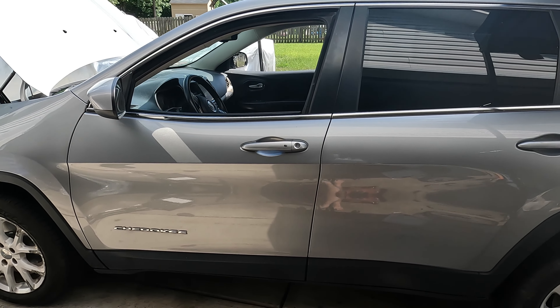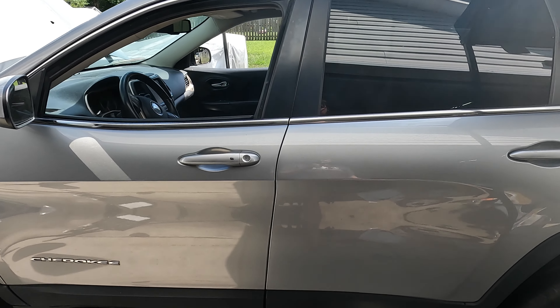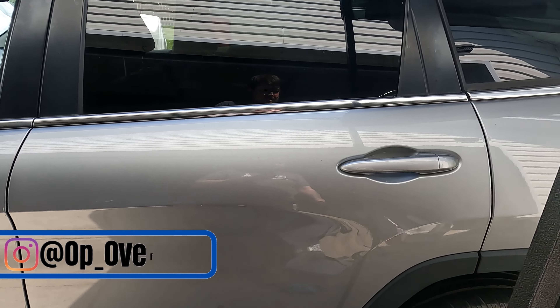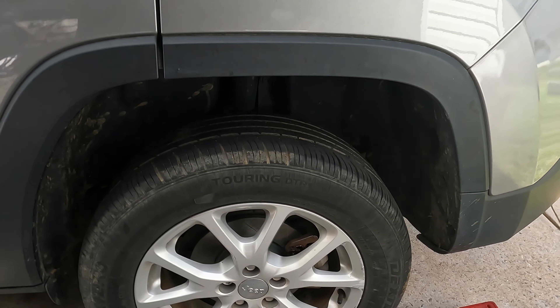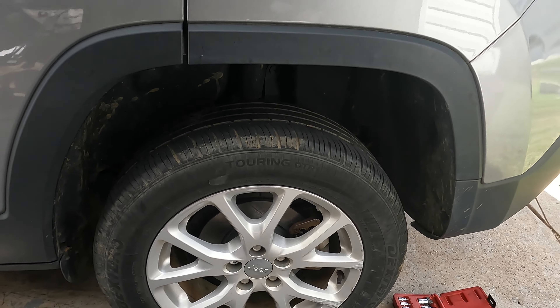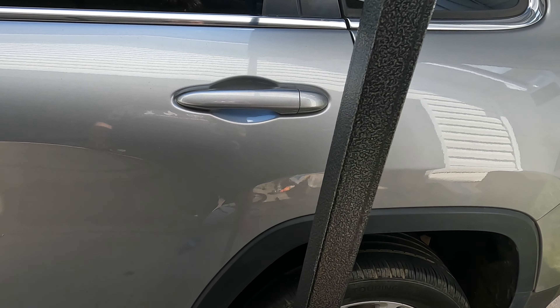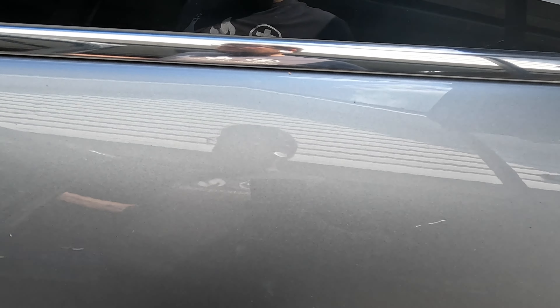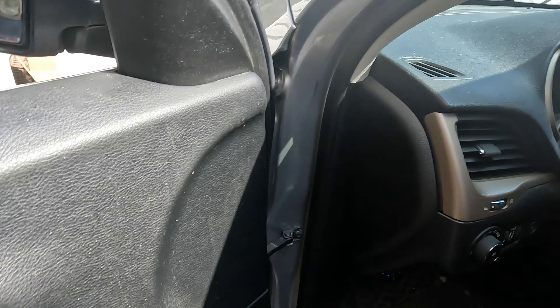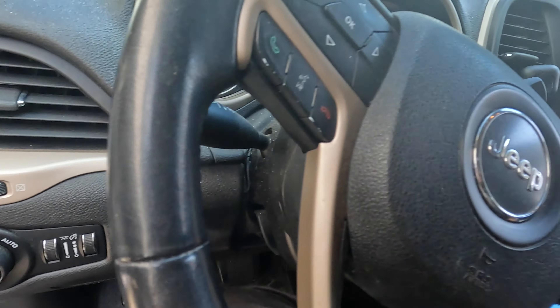What's up everybody, welcome back to the channel. We're continuing on the Jeep Cherokee today — we have the rear brakes to do. I've already done the driver's side rear and we're going to do the passenger side, but first thing we have to do is put it in service mode. I'm going to show you how to do that now.